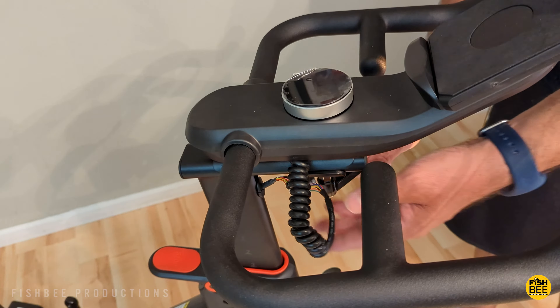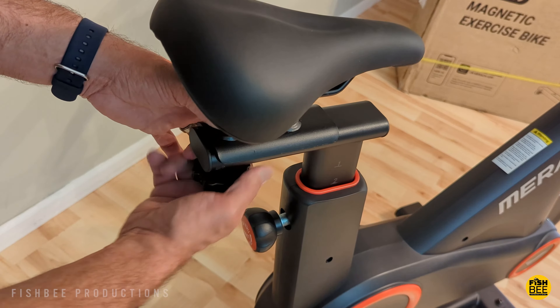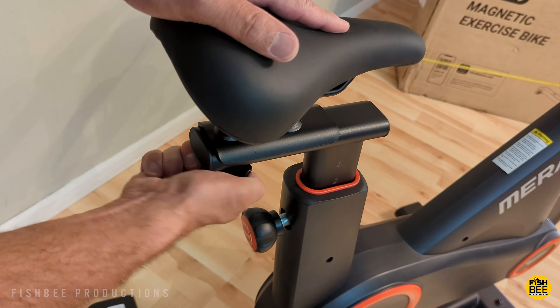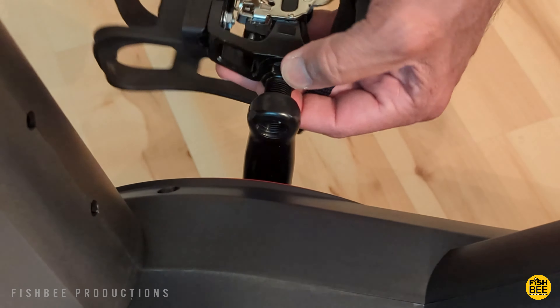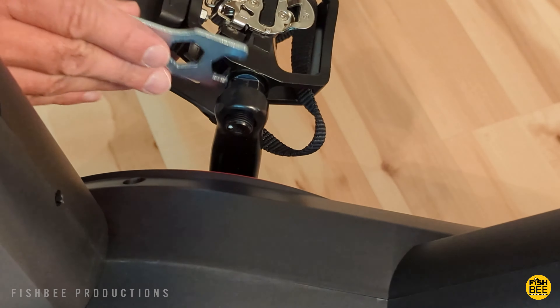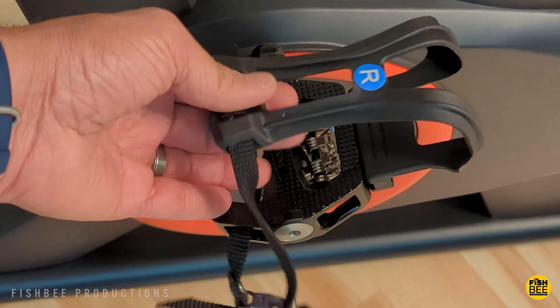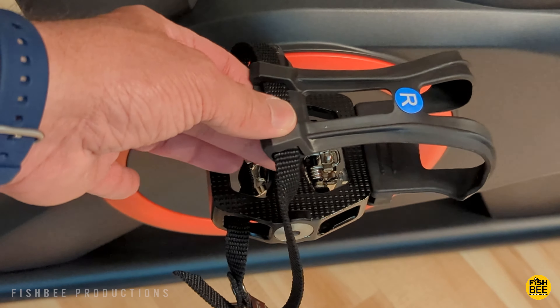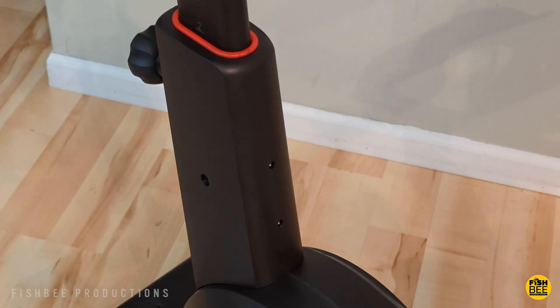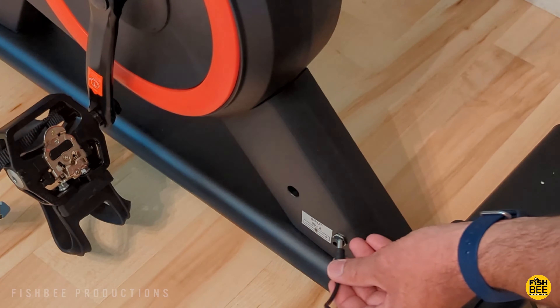If you haven't put together an exercise bike, this one's actually pretty simple — it just takes a little bit of time to screw everything on. The pedals have threads on the end; you just turn those on and tighten them up with the included tools. The pedals have a plastic cage on top to hold your foot in place and you can tighten them on the sides. You've also got a water bottle holder held on with two screws right below the seat, and that's pretty much it as far as assembly goes.